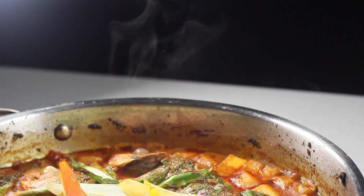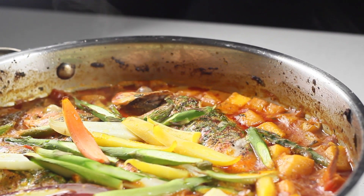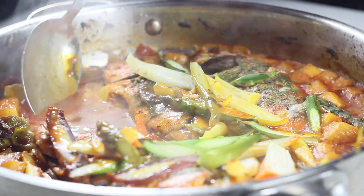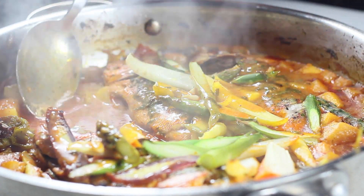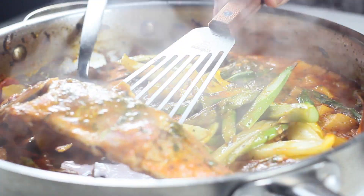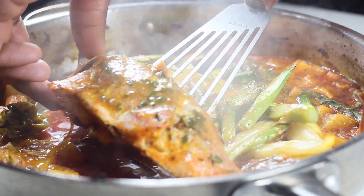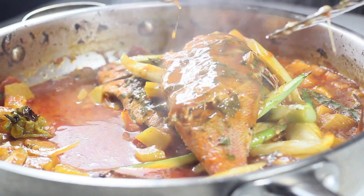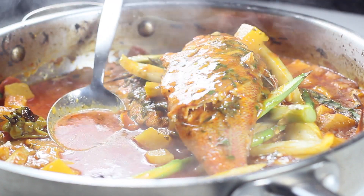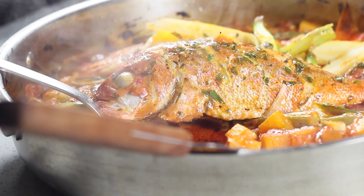The fish was roasted in the oven at 350°F for about 15 minutes. You could substitute the fish with tofu or any vegetarian option you'd like. But believe me — if you like seafood, give this dish a shot. It's extremely flavorful.